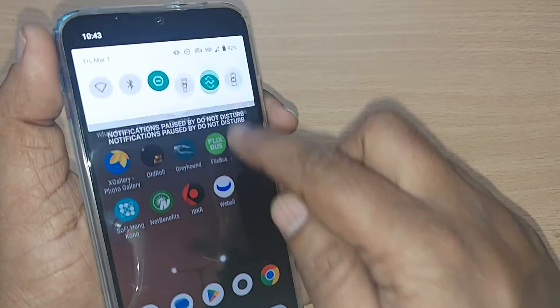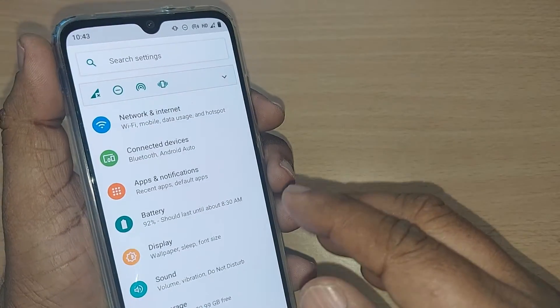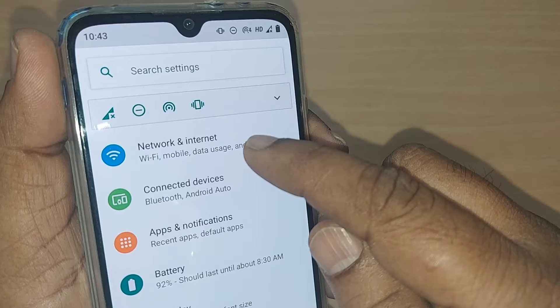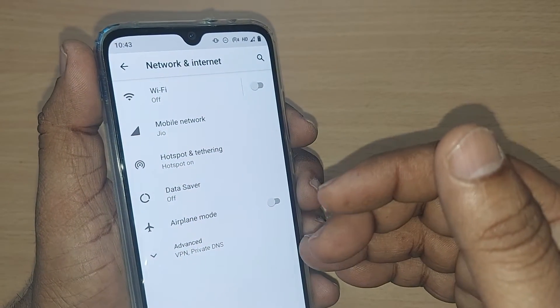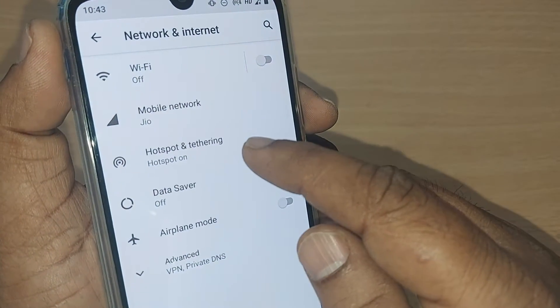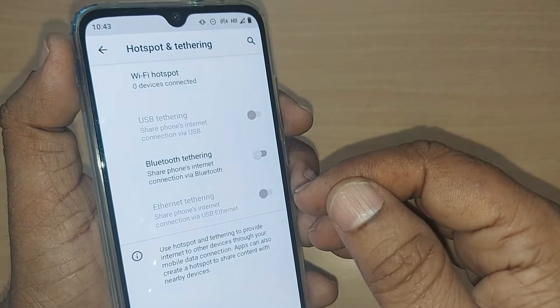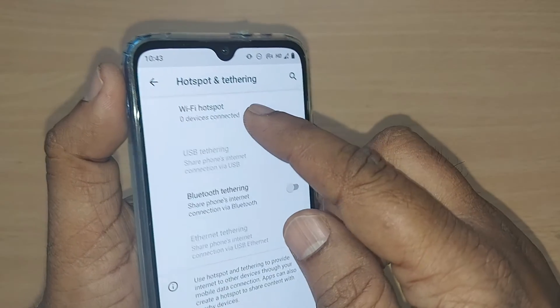To remove the Wi-Fi hotspot, you first have to go into Settings — just tap it here. You will be given many options. Get into Network and Internet. After going into Network and Internet, you will have many options, out of which you need to get into Hotspot and Tethering. Just tap it here.